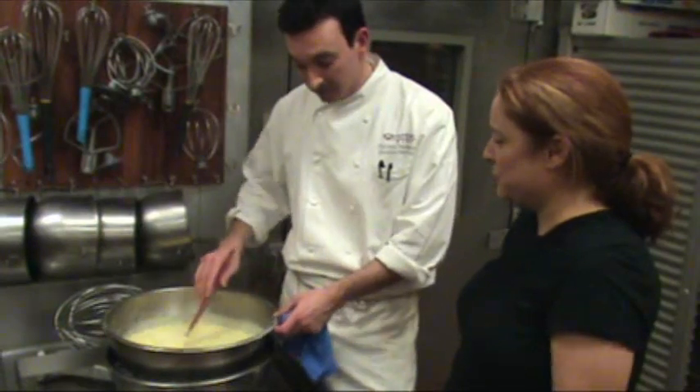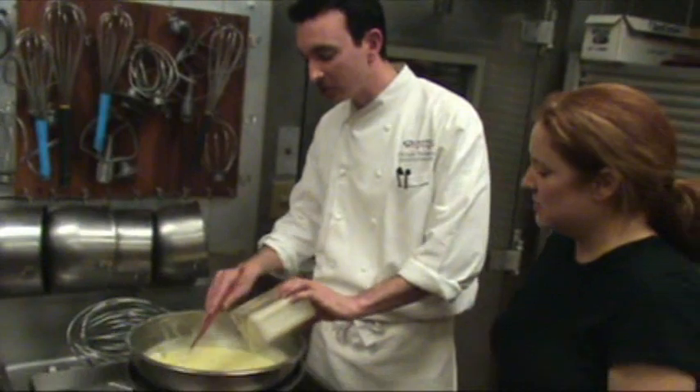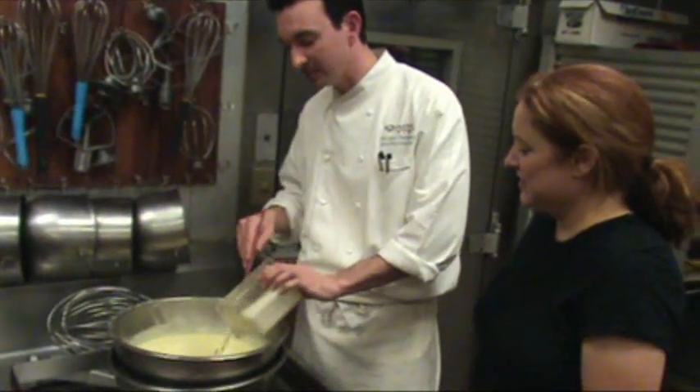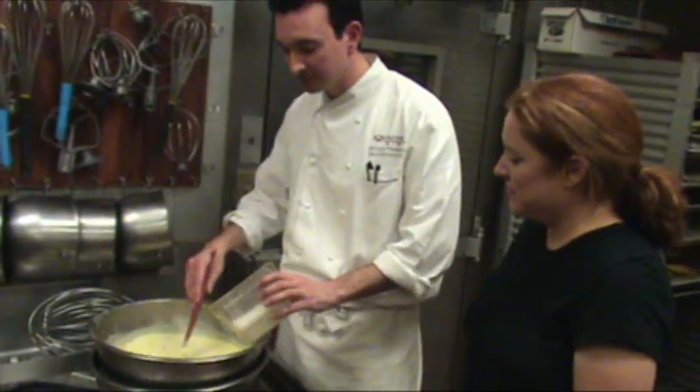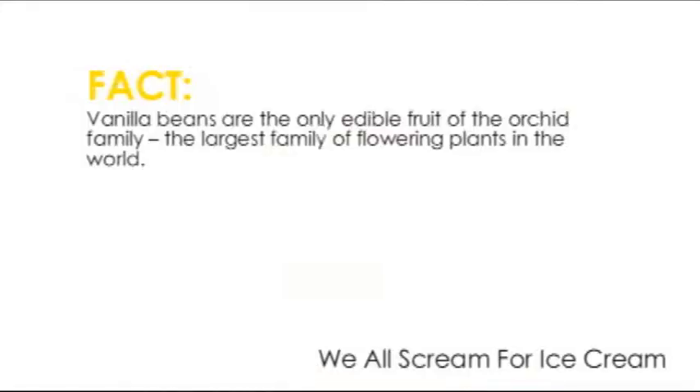So you need to bring the temperature down fairly quickly once you get it off the stove? For the most part, yeah. I'm just going to add a little bit of cream to it now — cold cream, as opposed to cooking it, because I want to keep as much richness to it as possible. Why are you straining it? The vanilla beans — the actual beans. We kept those in there. We'll keep the seeds, obviously.